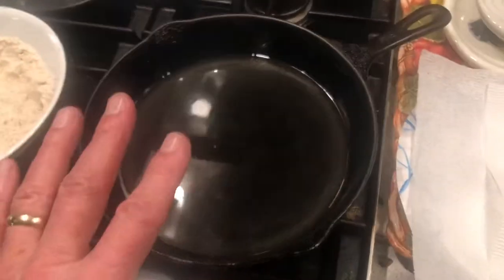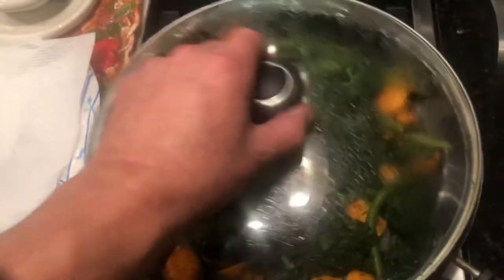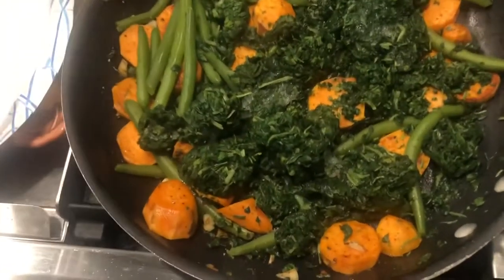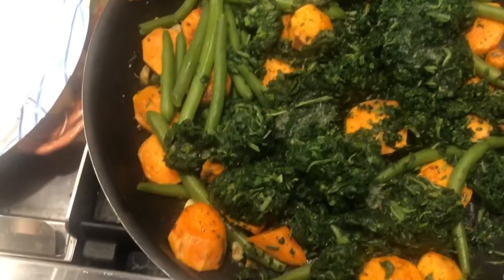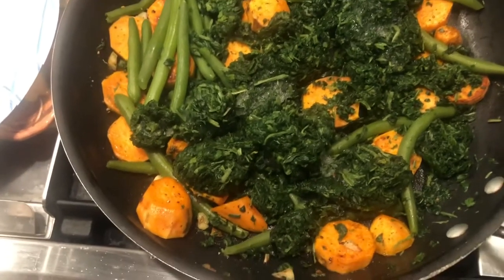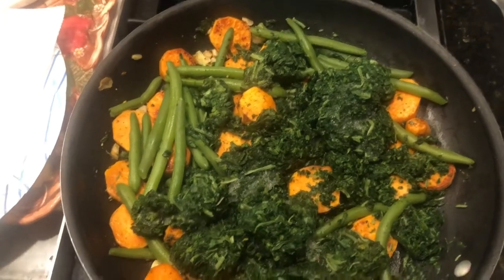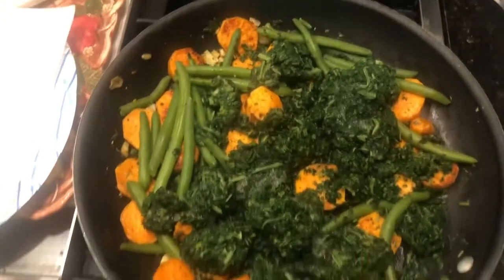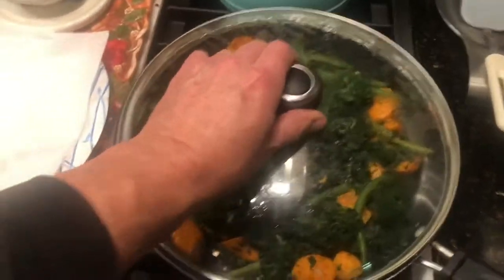Got some nice vegetable oil here going nice and hot. Over here for a side dish we're going to be doing sweet potatoes sautéed in garlic with spinach and some green beans. I've got that on low right now. I've already fried and finished off the sweet potatoes with a little garlic, done with olive oil and a little lemon olive oil just for flavor.